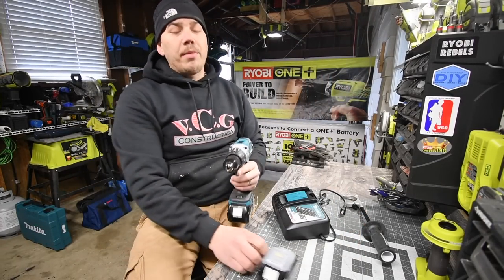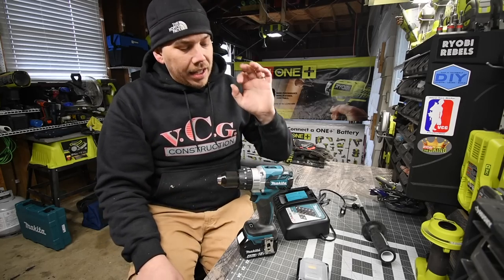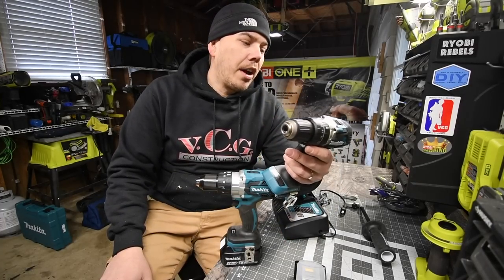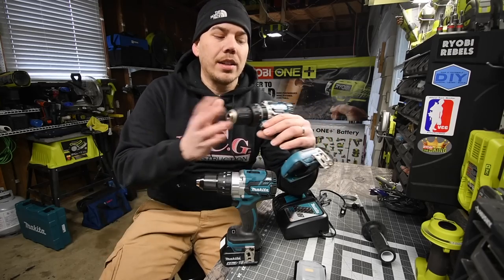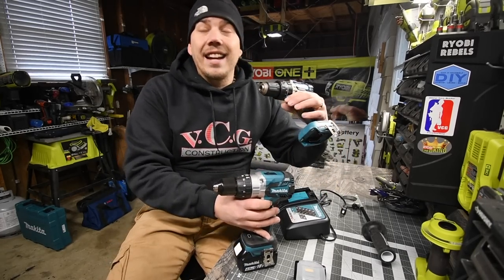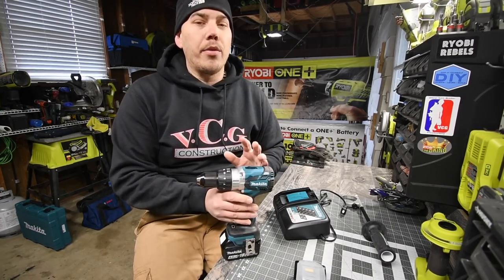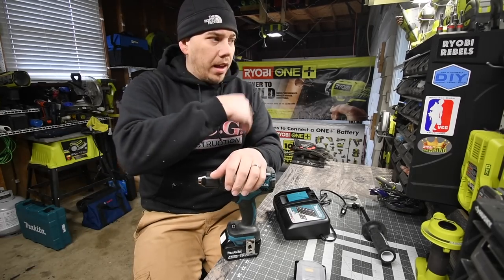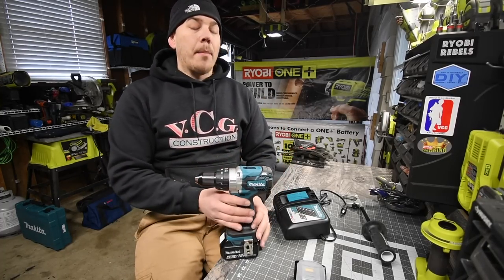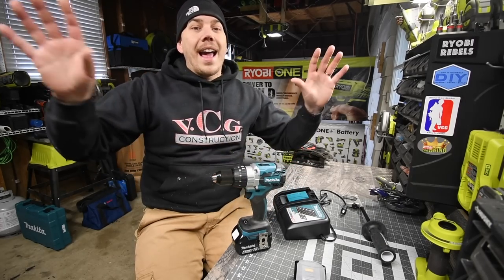I am extremely glad that the Makita was able to do the one-and-a-half inch spade bit on speed two — that is huge. I want to do a versus video between these two hammer drills to see if the XPH12 can match it. I just got that one in the mail. I did a previous video about five months ago but wasn't comfortable pushing it to the extreme since it wasn't my tool — now I own one and we will test the limits.